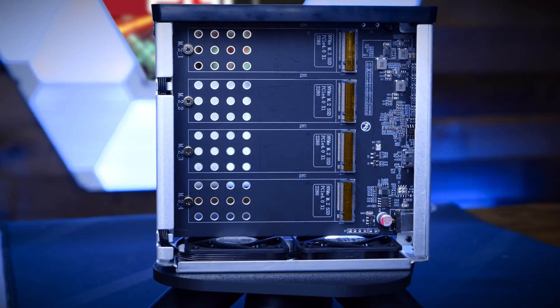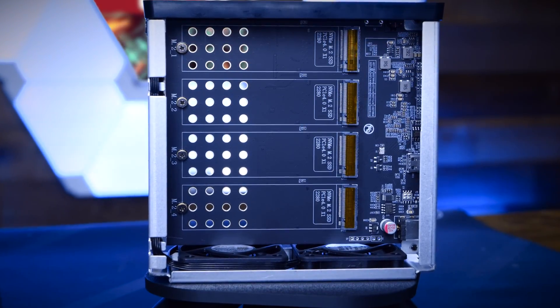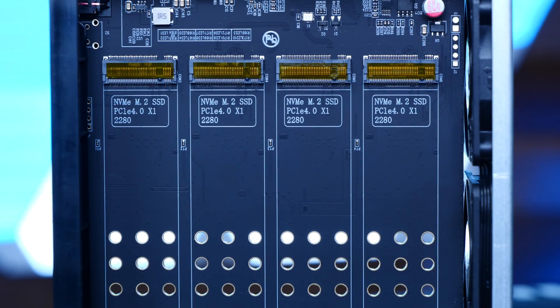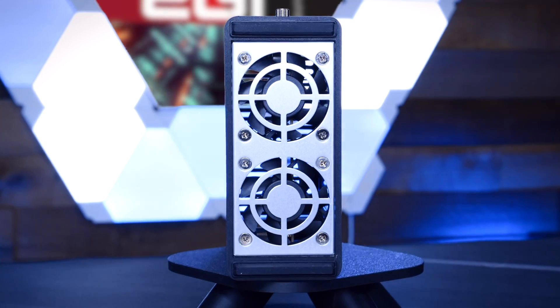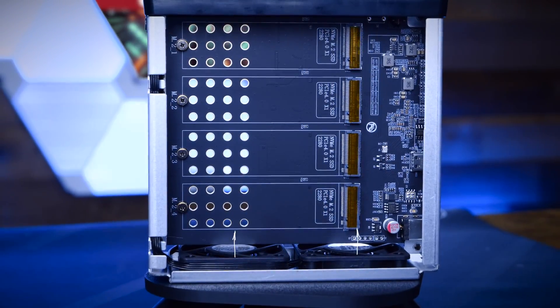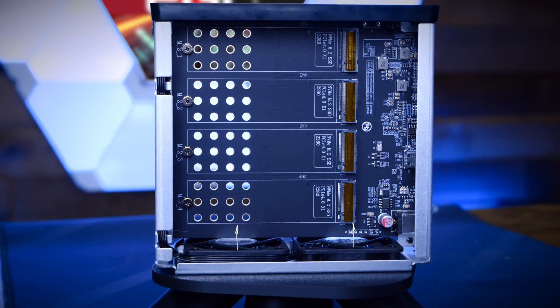The D4 SSD supports four total NVMe SSDs via an ASMedia ASM2464PDX controller that provides PCIe 4.0 x1 to each of the four discs inside. At the bottom of the tray, there are two 50x50mm fans that pull air up from the bottom and out the top of the case across the NVMe drives for cooling.